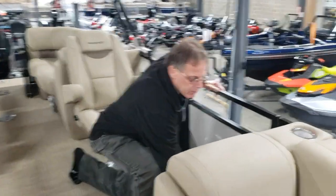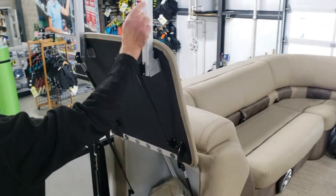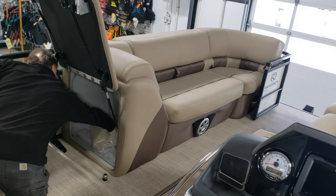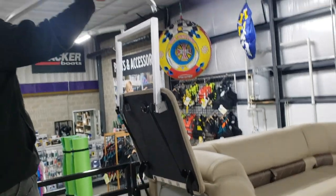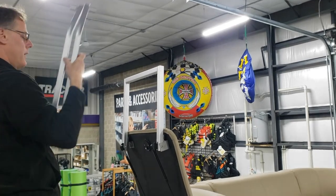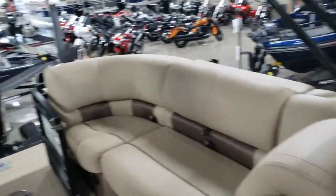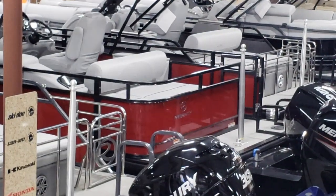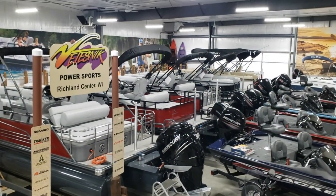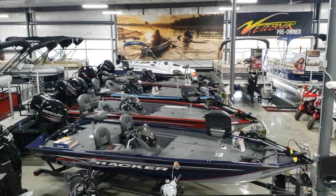On this boat, it's equipped with a changing room here — you simply flip this up. The curtain would be installed on this hoop, set it in place, and you have yourself a temporary changing room. On boats with rear loungers, you lift up the rear pad and your changing room is in that compartment. So on your 250 DL3 and your 250 and 230 LE Sports, your changing room would be in that rear lounger.